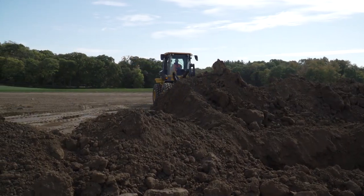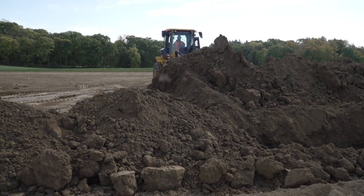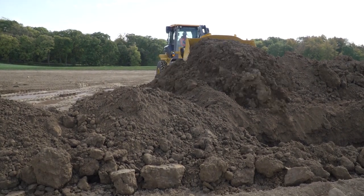If the piles of excavated material are too high, you can roll the material, building a ramp to move the material into the trench.